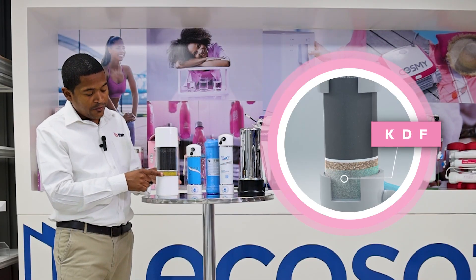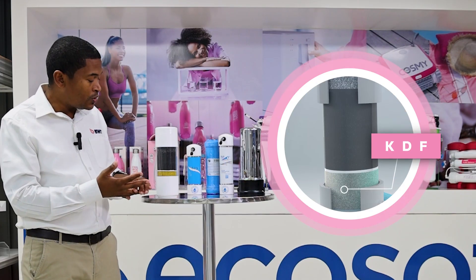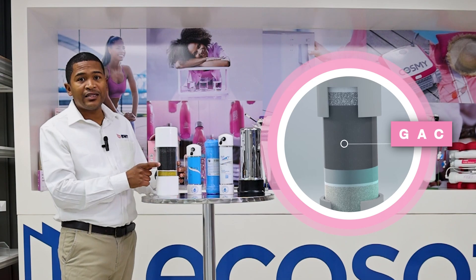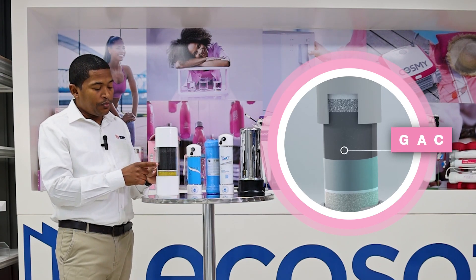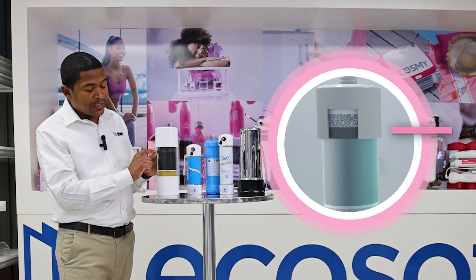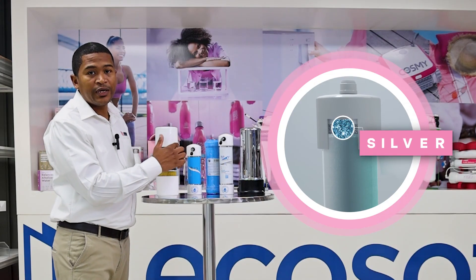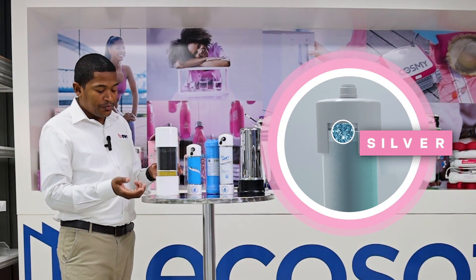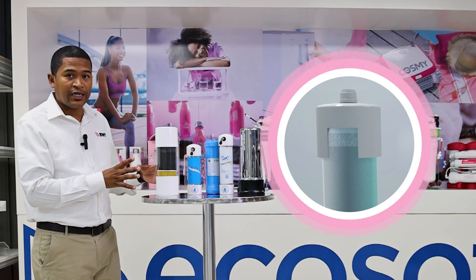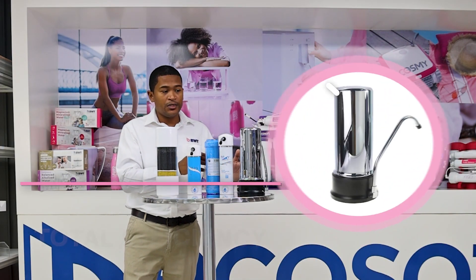The purifier is designed to remove those chemicals. The KDF will take out heavy metals and any chlorine or chloramines. Then there's the sediment pad, followed by the GAC — granular activated carbon — which improves the taste, color, and odor of the water. The white layer you see on top is calcium carbonate which pushes the pH up, and then there's a silver impregnated layer right on top, which means bacteria can't come in and can't grow back, making the whole system bacteriostatic.